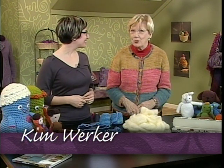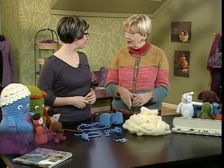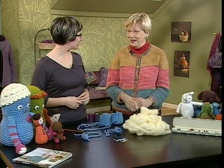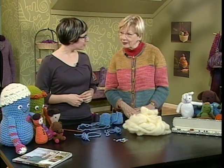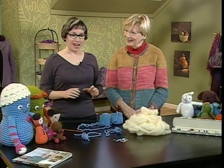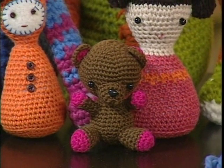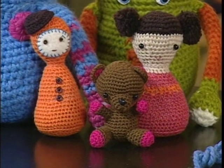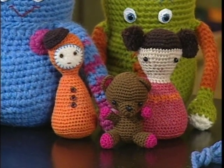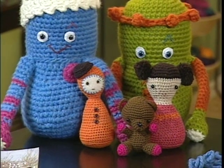I'm here with co-host Kim, who has her other hat on today. She's author and designer of Crocheted Dolls. We're going to talk about the kind of doll that comes from Japan. The style is from Japan, and the Japanese word is amigurumi, which means knitted and crocheted doll. There's a very high value in Japan placed on cuteness, so the goal is to create the cutest doll you possibly can. The Japanese style dolls are often very, very small.